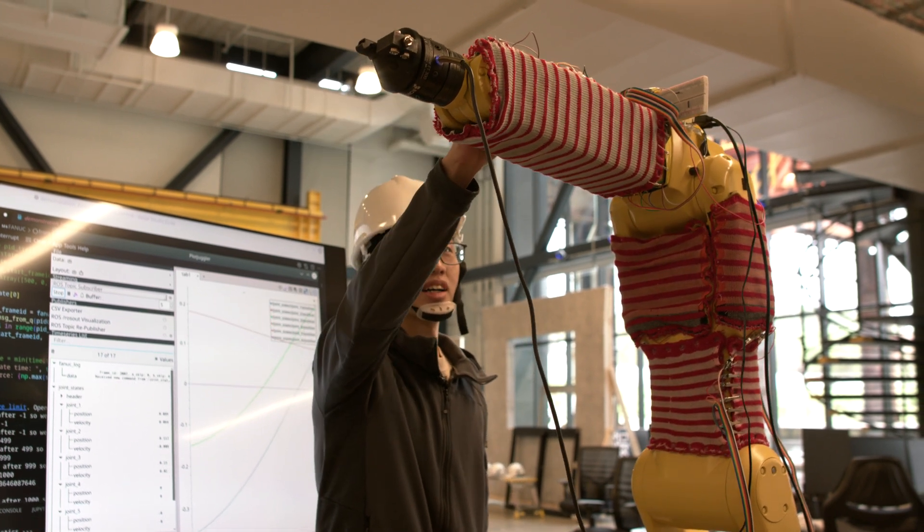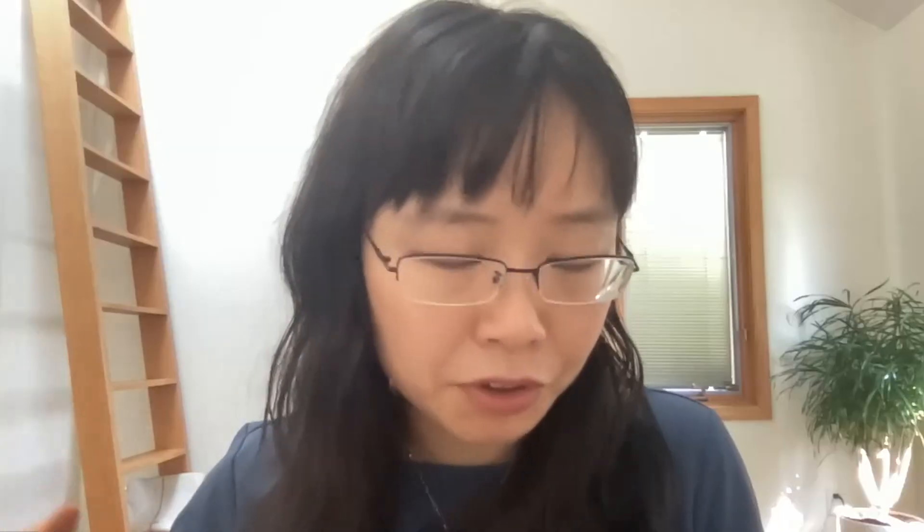There's large potential for our sensors to cover not only the industrial robot Chang Liu is using, but also robots in other factories, or robots that work with humans at home, in hospitals, in warehouses, and generally everywhere.